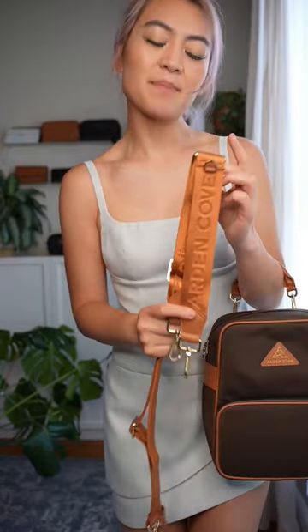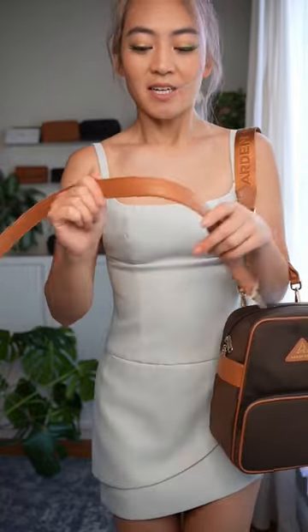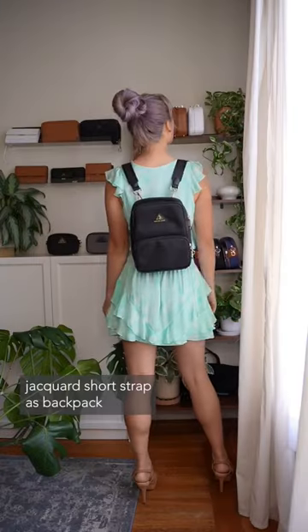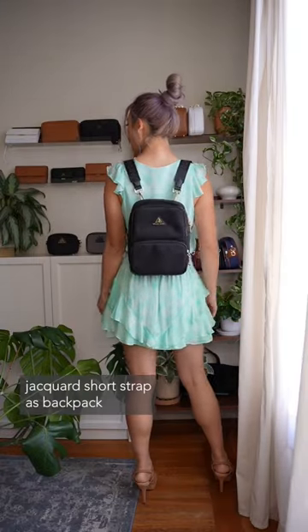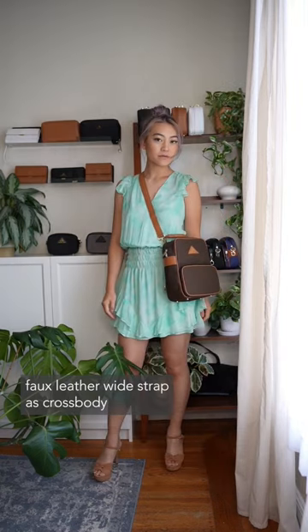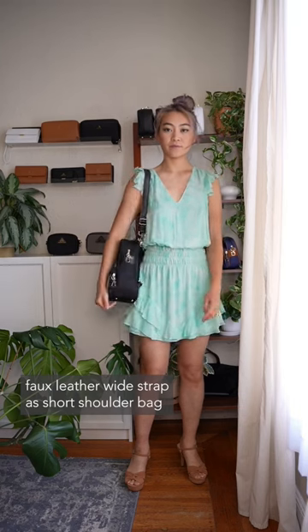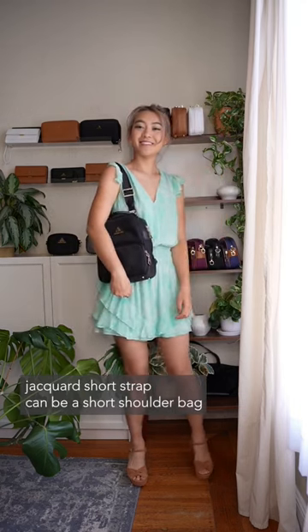The jacquard strap is a little bit more comfortable. The wide strap is still pretty comfortable — it's less flexible but it does soften with use. The jacquard short strap is shorter than the wide strap; having a longer strap gives you more flexibility, and you can wear it as a crossbody more easily than the jacquard short strap.